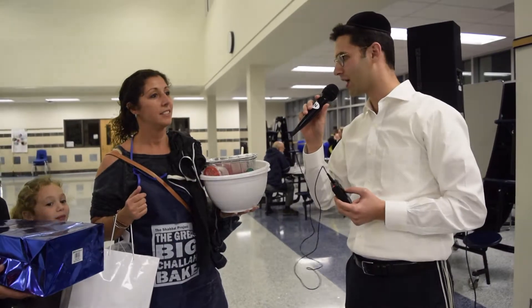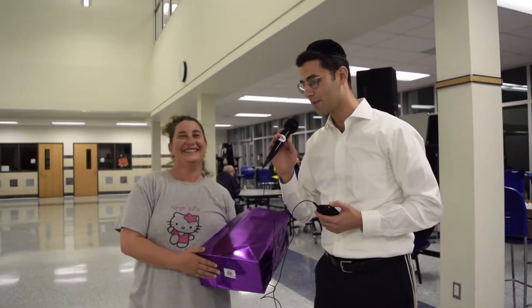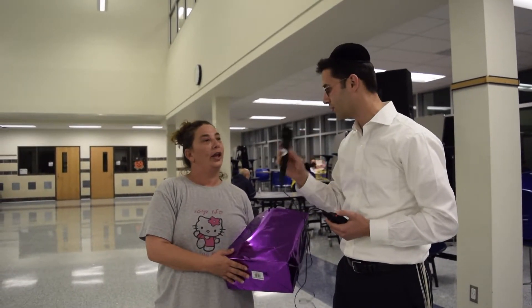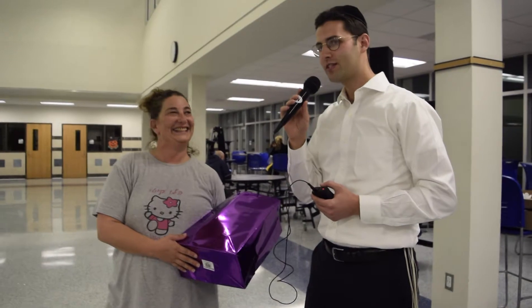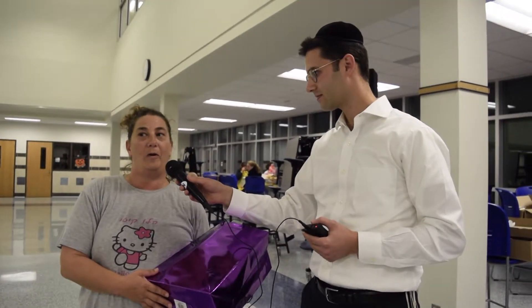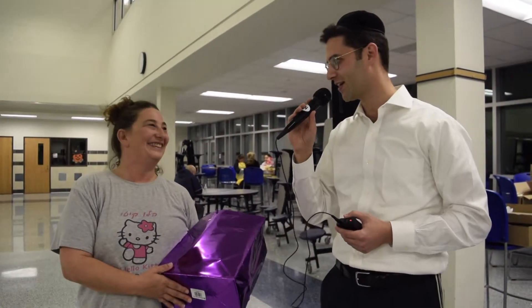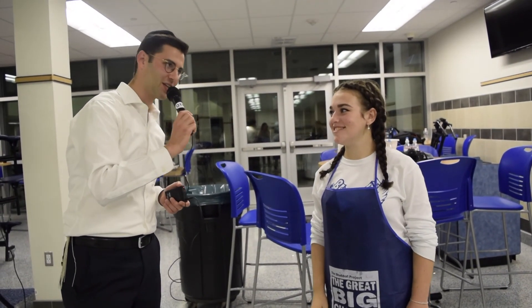What would you say is the highlight of the challah bake? This year it was because I brought my three daughters, and that was really special. Denise, what number challah bake is this for you? My third challah bake. Which one was the best? This one. What would you say is the highlight of the challah bake in Ben Salem? Just being around everybody — the love of all the women. How did you first hear about the challah bake? I saw a sign at school and got really interested and decided to try it out. Jessie is a student at Ben Salem High School where we host this challah bake — a senior this year. Wherever you are next year, will you try to make it to the challah bake? Definitely. We wish you an amazing year in college next year. Thank you.